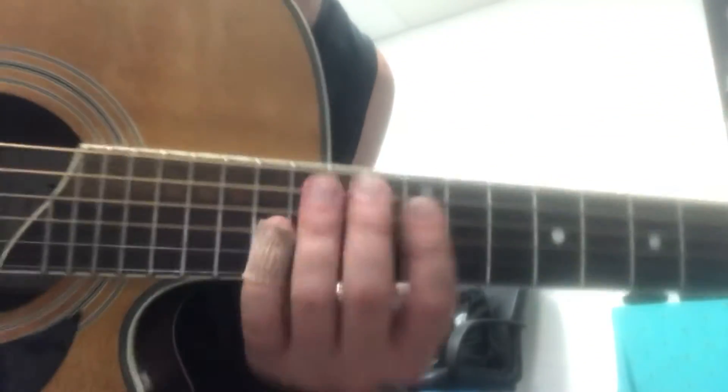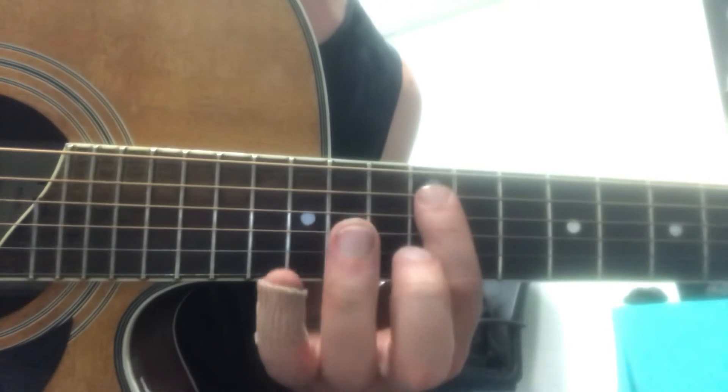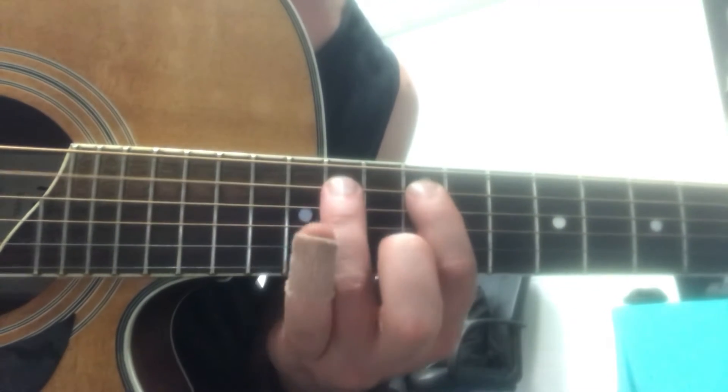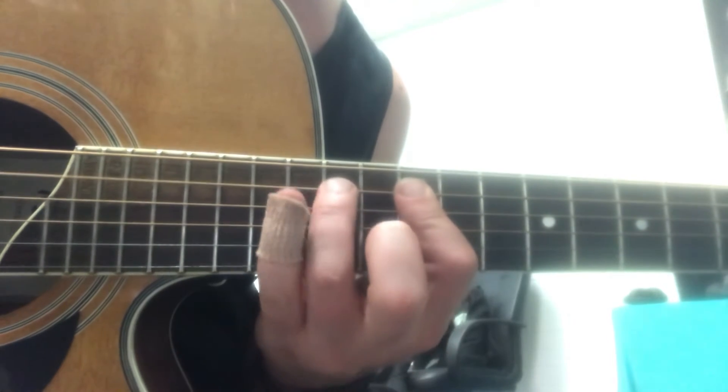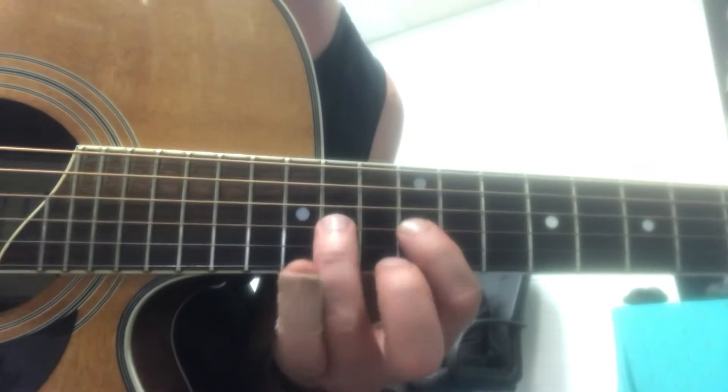This part's easy, it's just the A minor scale. There's a 12th fret on every string. You start from the 5th fret, you go 12, 14, 15, 12, 14, 15 on those two strings, 12, 14, 15, next string, 12, 14, 15, 12, 14.